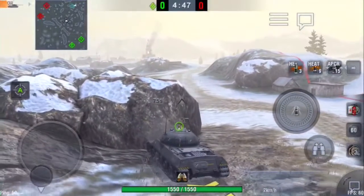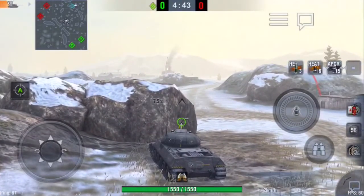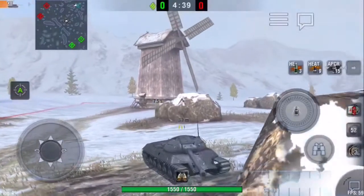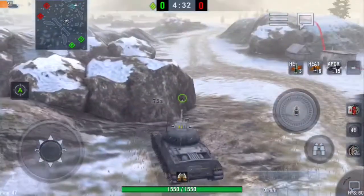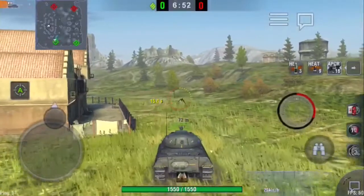As we come up here, we're covering the front of the tank to the point where we're wiggling back and forth, making it really hard to pen the front — because it's at an angle where they're only seeing the side armor. The side armor values are close to 300, close to 290. It just gets to a point where they can't pen it.